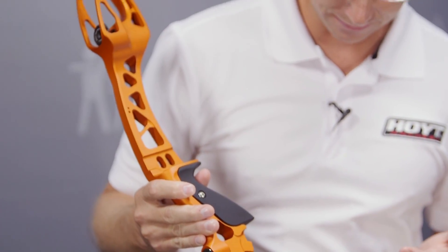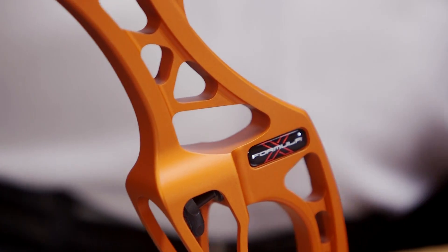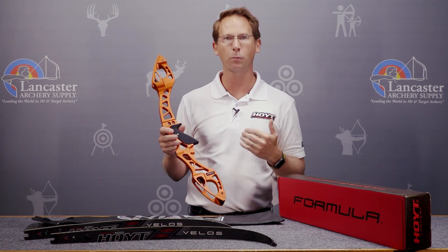The Formula X is just the culmination of everything that I have learned — from the engineering to what shot feel should be for an archer, what really truly makes an accurate recurve bow. And I can stand here and say with confidence, this is the most accurate recurve bow that I've ever personally designed.